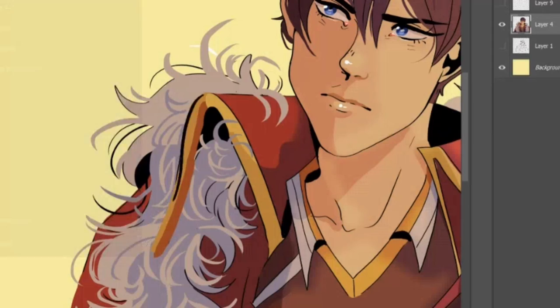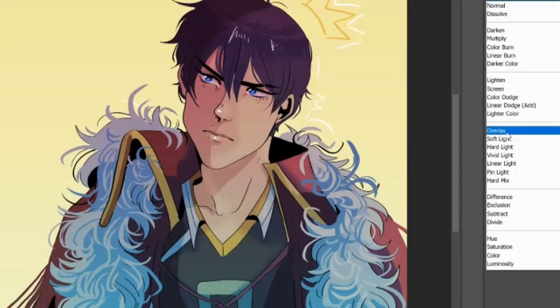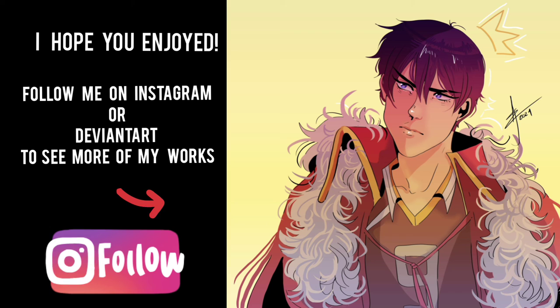At the end I'm just adding more effects and merging some layers to hide my imperfections — it works most of the time. And we are done! Now the signature. Follow me on Instagram at Divinart if you want — you can see the drawing there with better quality. I hope you liked it. English is not my first language since I'm Brazilian, so I hope you could understand at least a little of what I said. Have a good day!